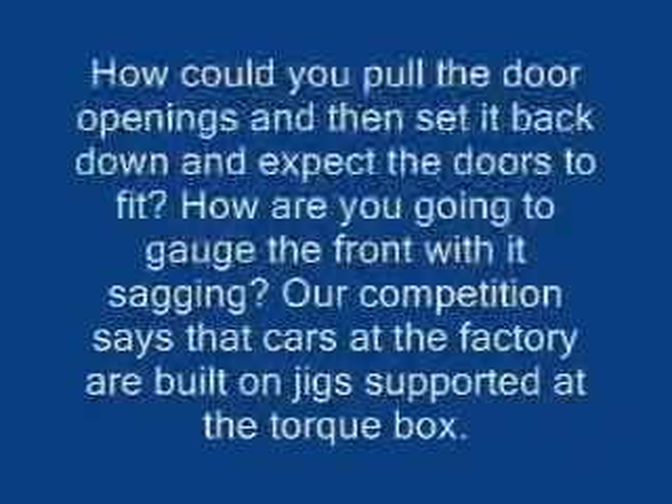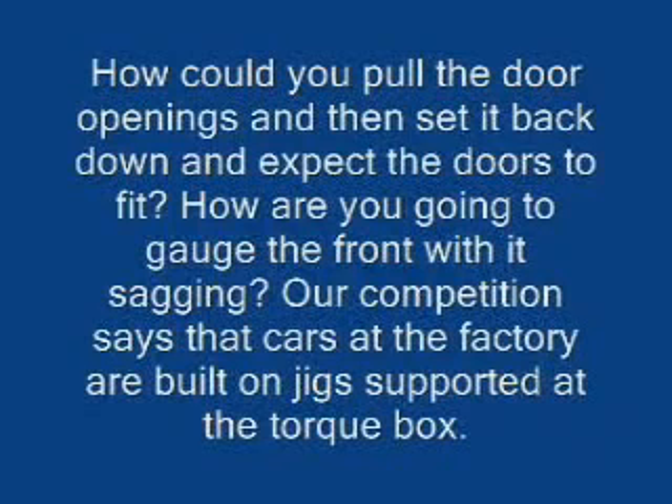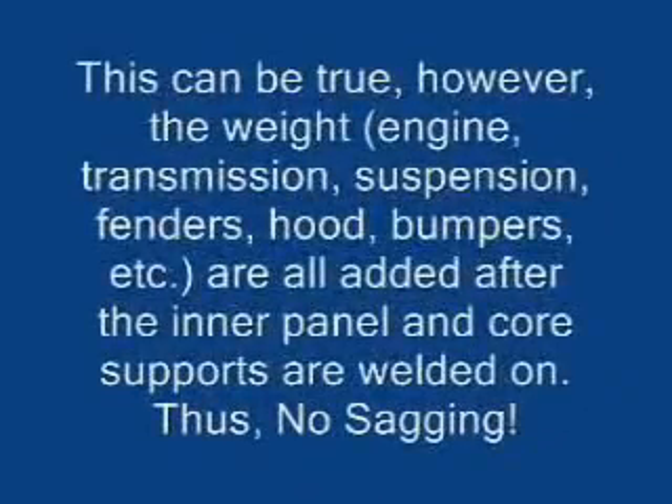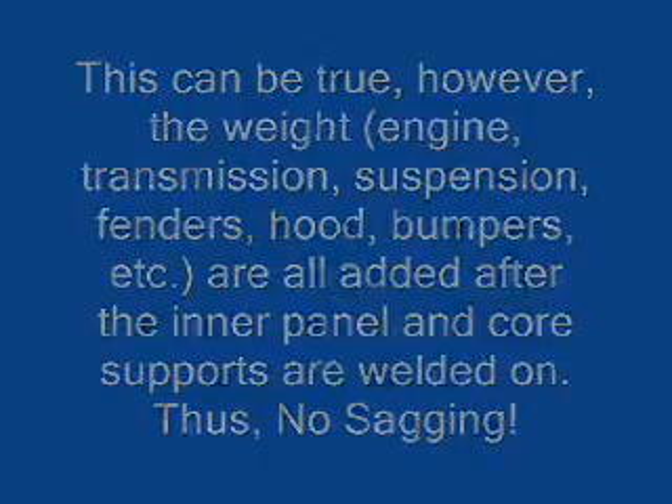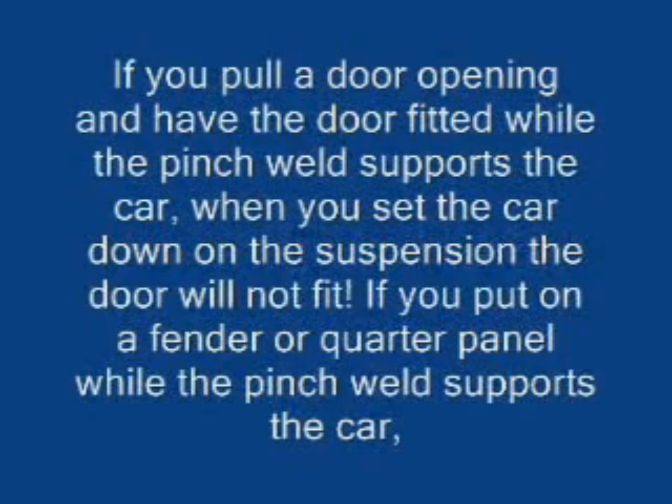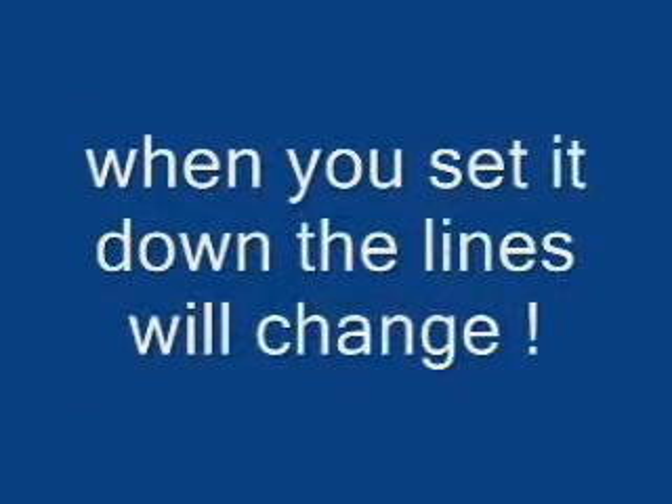How could you pull the door openings and then set it back down and expect the doors to fit? How are you going to gauge the front with it sagging? Our competition says that cars at the factory are built on jigs supported at the torque box. This can be true; however, the weight — engine, transmission, suspension, fenders, hood, bumpers, etc. — are all added after the inner panel and core supports are welded on, so there's no sagging. If you pull a door opening and have the door fitted while the pinch weld supports the car, when you set the car down on the suspension the door will not fit. If you put a fender or quarter panel on while the pinch weld supports the car, when you set it down the lines will change.